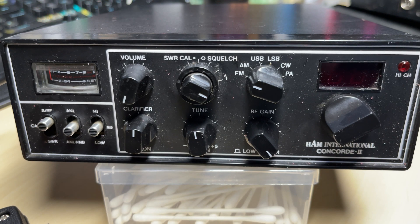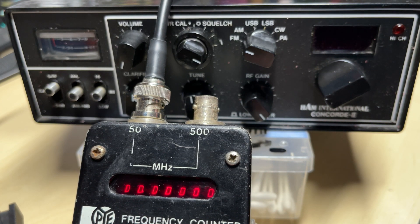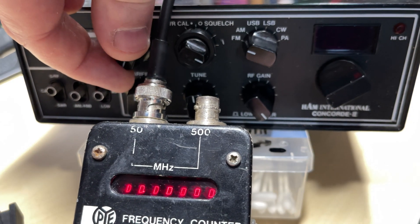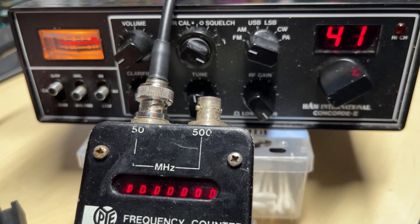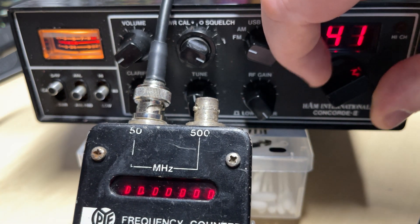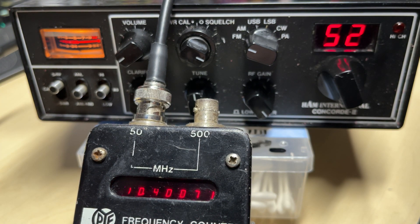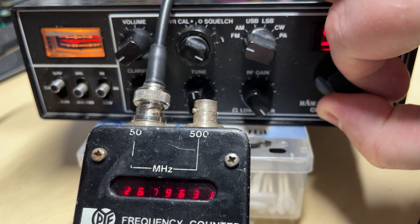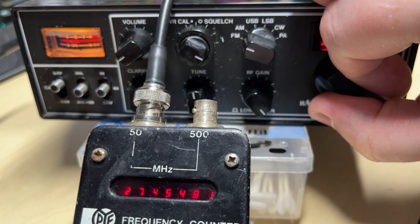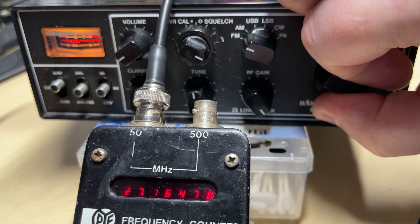So let's get into the radio and find out what that fault is. The customer bought this, and it was supposed to be working — supposed to be never tampered with. Yeah, we'll see about that. As you can see, channel one high band does work, but then when you go onto channel twelve high band, that should be triple five. So no wonder the customer never heard anything on it, because all the frequencies are wrong.